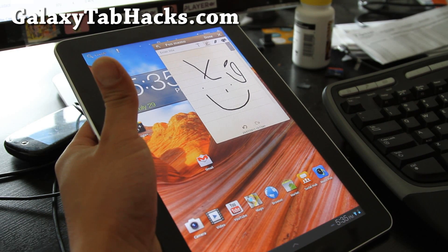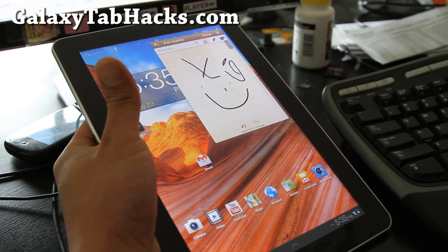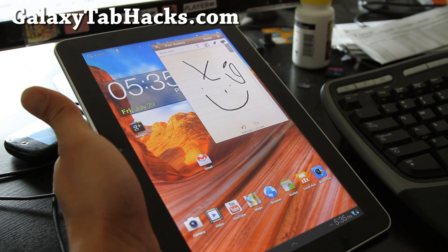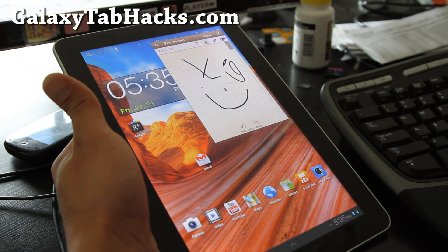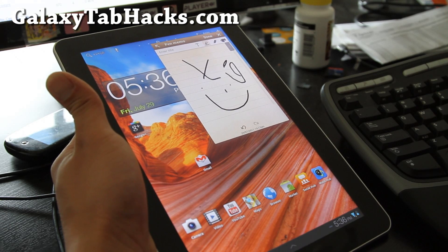But today we're going to install this ROM called TouchWiz UX. This is for Wi-Fi versions of the Galaxy Tab 10.1. What you've got to do is download the file — it's called hc-3.1-touchwiz-ux-full-blah-blah-blah.zip.